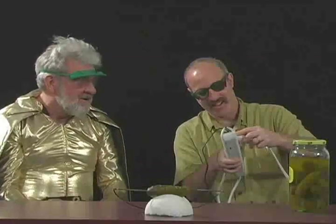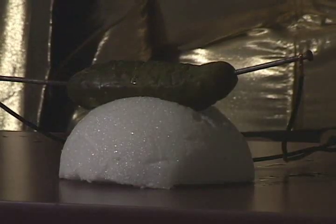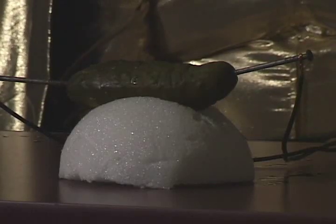When I hit this on switch, we ought to send some current through that pickle. Let's see how it goes. Turn those lights out. And... Wow. That's pretty impressive. That's a lot of sodium. Let me turn that out for a second. This has been another edition of Human Wonder Research.